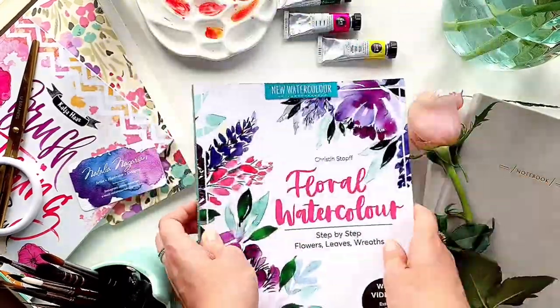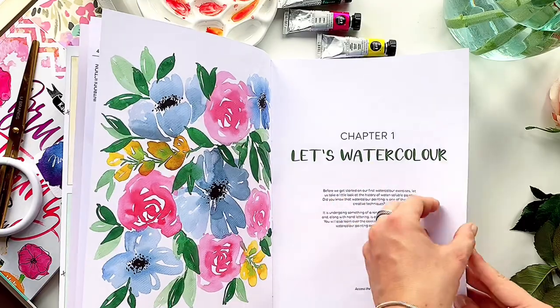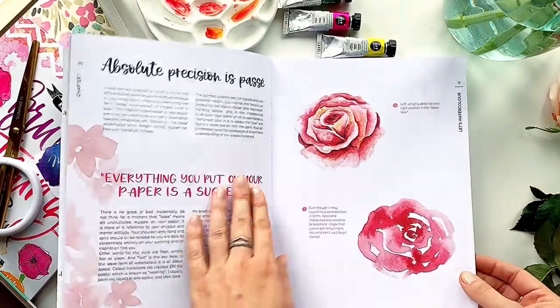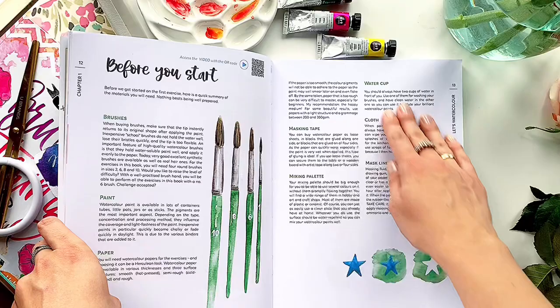There are four parts in this book. In the first part you can find basic information about watercolor painting, the history of watercolor, the concept of a loose style and the difference from a realistic style. And also here you will find a list of materials that you will need for painting.